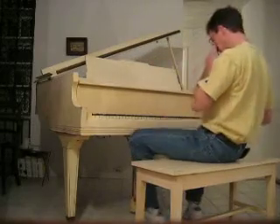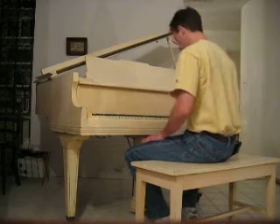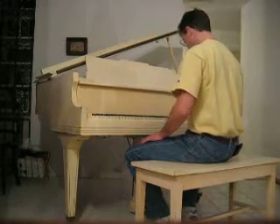It was tuned about five years ago, I think. And it's been in this room for about 30 years, owned by a couple of old folks, and played very, not very often.